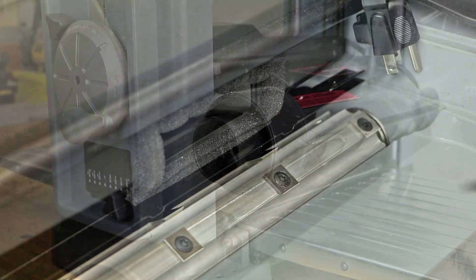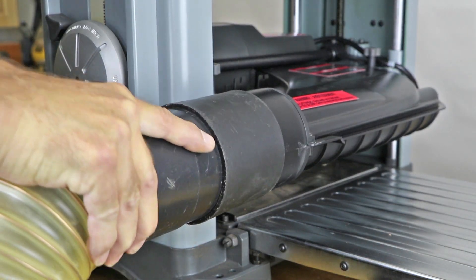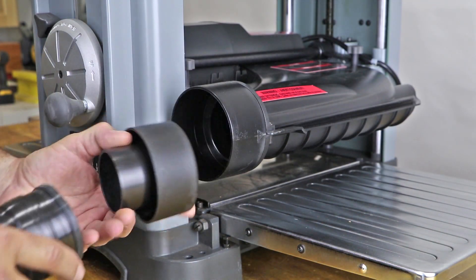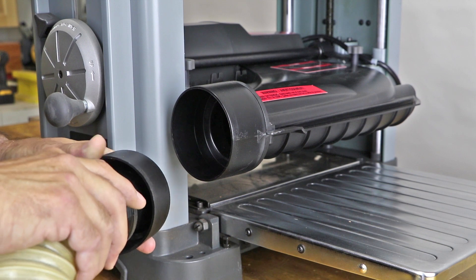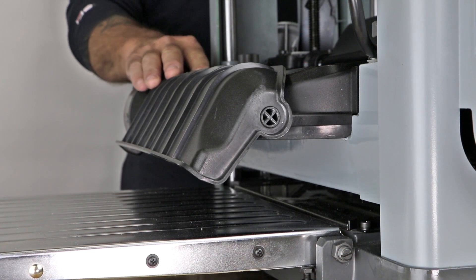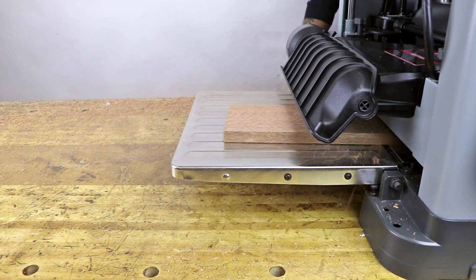The two-position dust chute accommodates a standard four-inch or two-and-a-half-inch dust collection hose, and because the wood chips produced by this planer are small, they are less likely to clog a two-and-a-half-inch dust collection hose. To use this planer without dust collection, simply rotate the dust chute into the open position and begin planing.